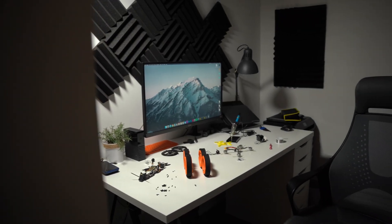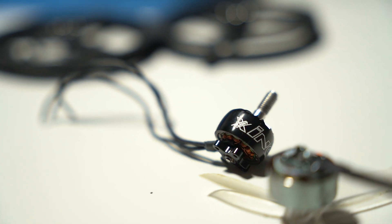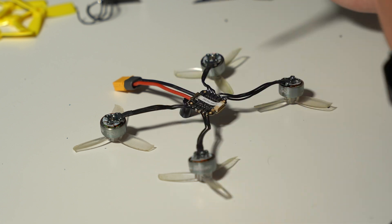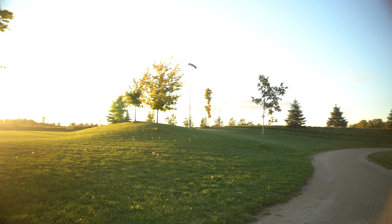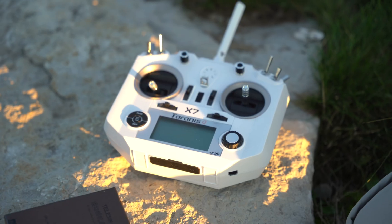Luckily, the only difference between the versions was the motors, so I just needed to swap them out, which of course meant taking everything apart and learning to solder — which actually wasn't that bad. Problem solved, and now it's time to get some serious flying going.